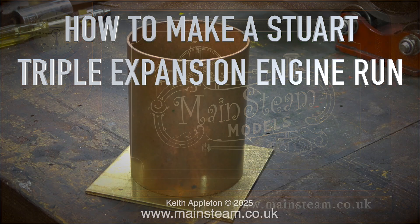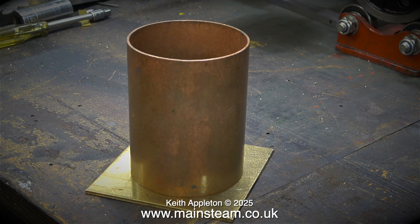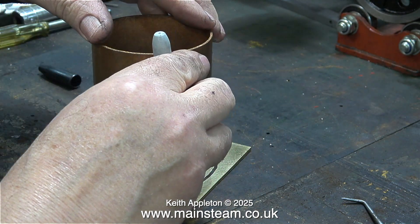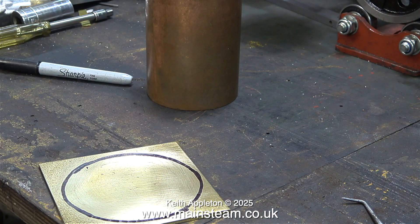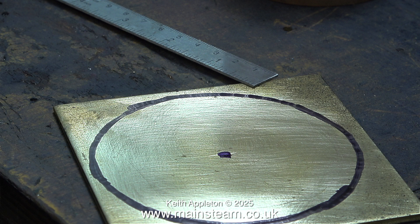How to make a Stuart triple expansion engine run - part 19. Every model boat steam engine needs to be fitted with an exhaust condenser oil trap to prevent oil pollution on the water. This engine needs one with a large capacity. I also silver solder the main exhaust flange to a brass elbow. Originally this engine did not work at all, but now after quite a bit of modification it runs very well on compressed air, but I do need to give it a steam test. Before steaming the engine though, I'm going to make an exhaust condenser oil trap.